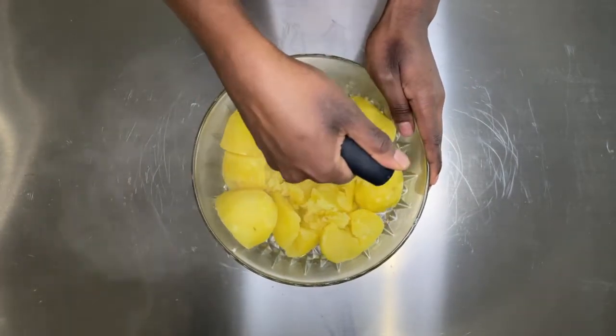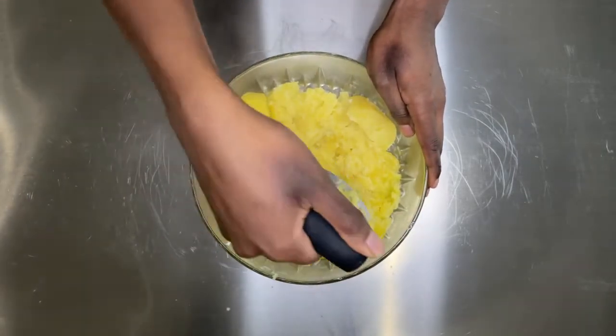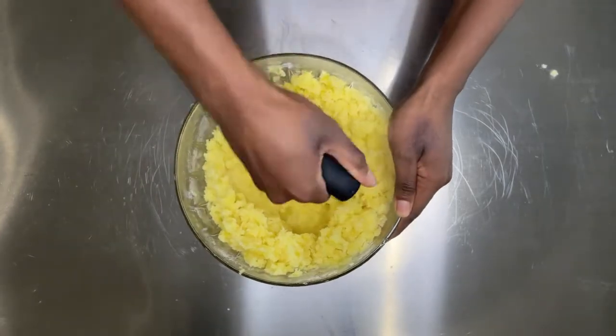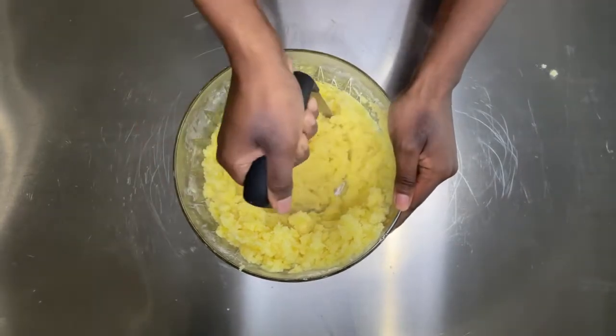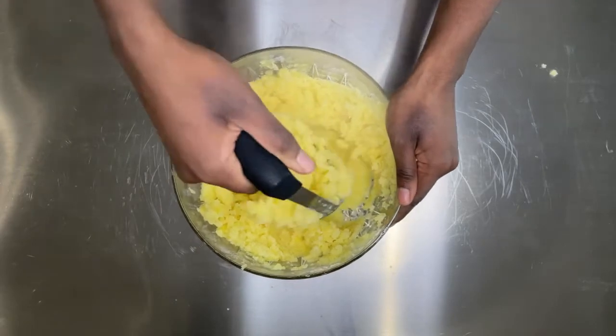You can use a fork, a mixer, or anything you want to mash your potatoes. I am using a potato masher. It mashes my potatoes really well, but I don't like my potatoes to be too mushy or too soft — I like a little texture in my potatoes.